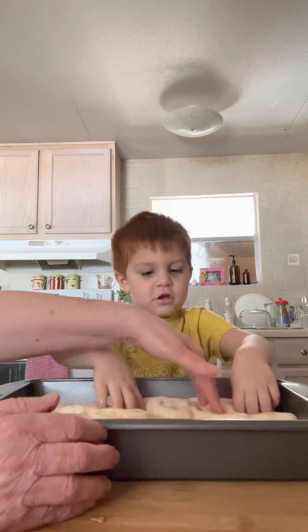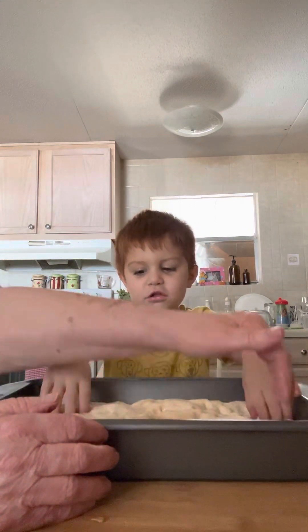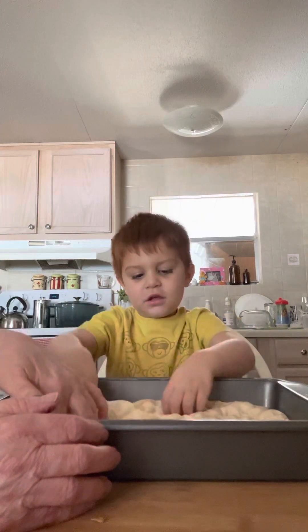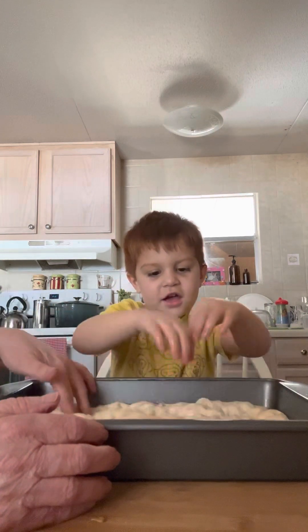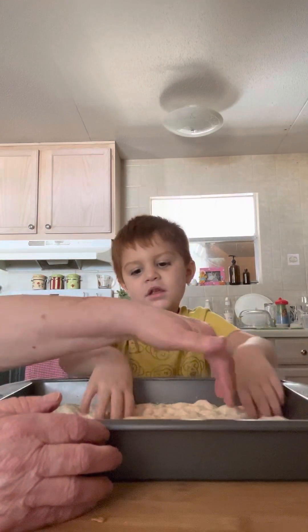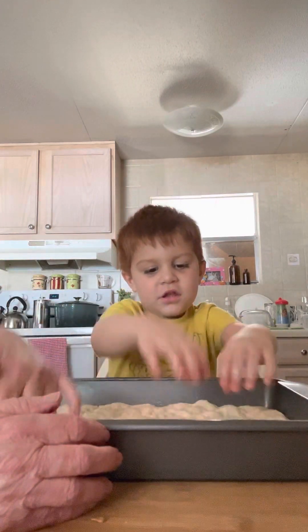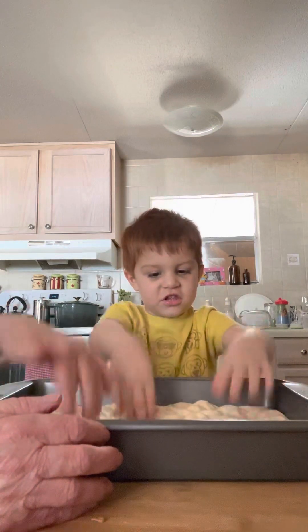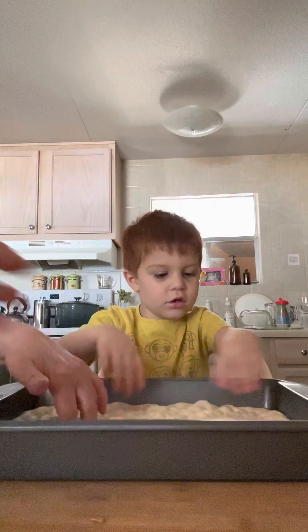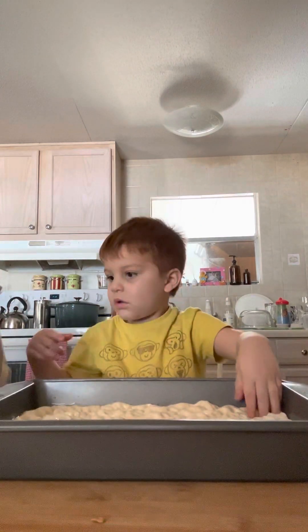It's called dimpling the dough. Get up in the corners. See how it makes these bubbles? It's going to make air bubbles when it bakes too — it's a sourdough focaccia. All right, dry your fingers off.